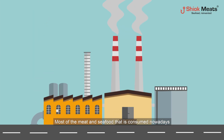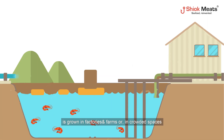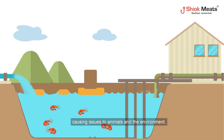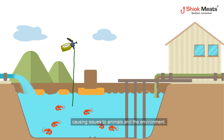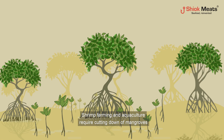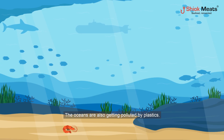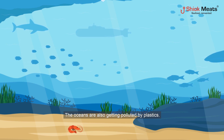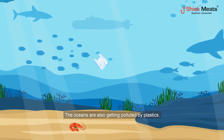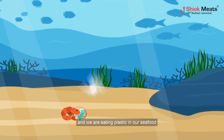Most of the meat and seafood consumed nowadays is grown in factories and farms or in crowded spaces, causing issues to animals and the environment. Shrimp farming and aquaculture requires cutting down of mangroves, and it has been a major contributor to global mangrove forest loss. The oceans are also getting polluted by plastics, and plastic microparticles are getting into sea animals — meaning we are eating plastic in our seafood.